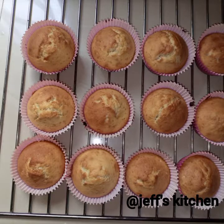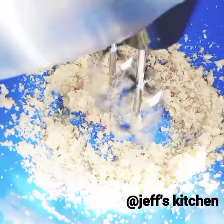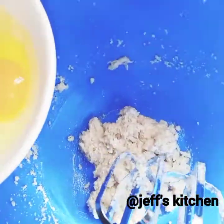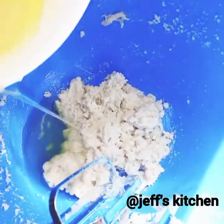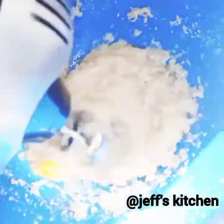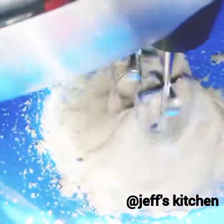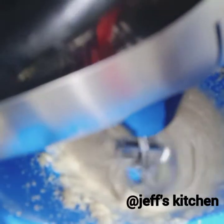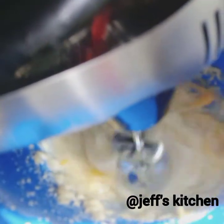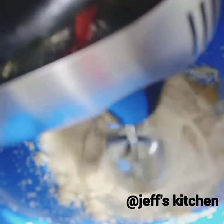Hello everyone, welcome to my channel, I hope you are all doing well. So today we are going to make some vanilla cupcakes. To get started, in a medium sized bowl we are going to add half a cup of butter, margarine, or cooking oil — it will still work, but I prefer margarine or butter — and three quarters of a cup of sugar.